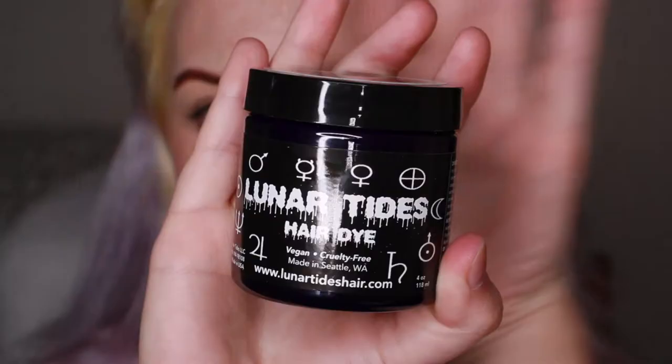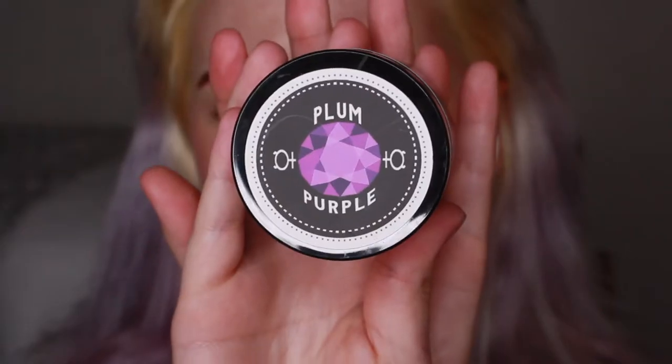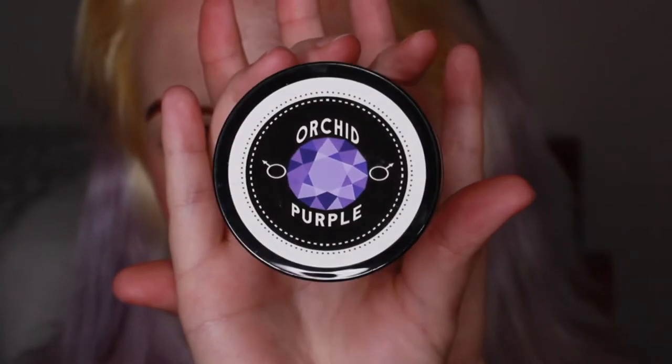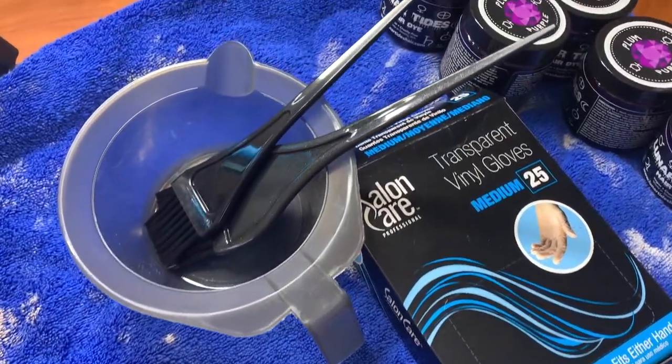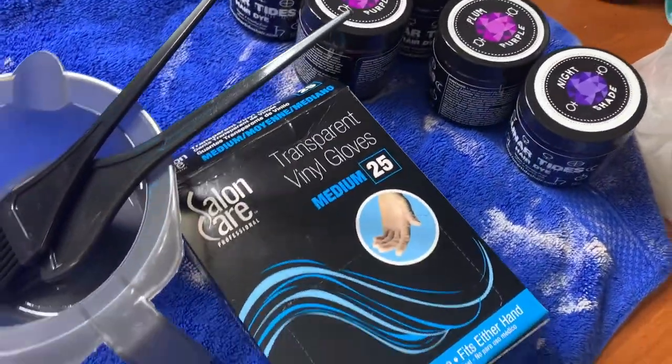This color is called Nightshade, and this is what I'm going to be mainly putting on my roots. They also sent me the shade Plum Purple — I think this is the shade I'm going to put on my ends. I have three containers of Plum Purple while I have one container of Nightshade. I have all my materials laid out. I'm probably going to be using my hands to apply most of the color, but around the roots I might use a brush — last time I tried using a brush first and just ended up applying it with my hands, so we'll see.